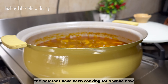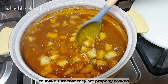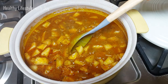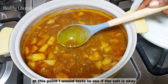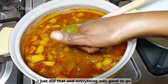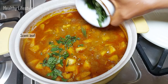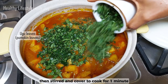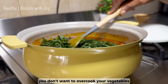The potatoes have been cooking for a while now, so I'm checking to make sure they are properly cooked. At this point I would taste to see if the salt is okay — I just did that and everything was good to go. So I added the scent leaf, then ogoo leaf, then stirred and covered to cook for one minute. You don't want to overcook your vegetables.